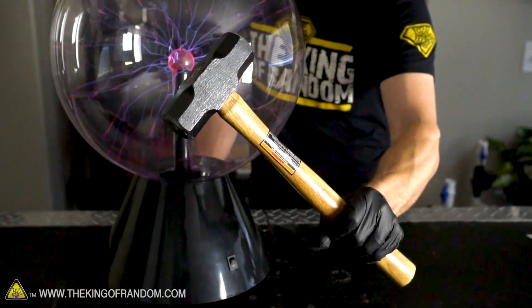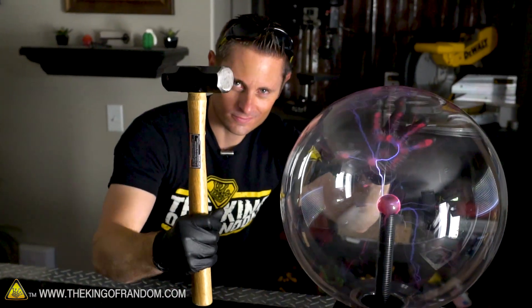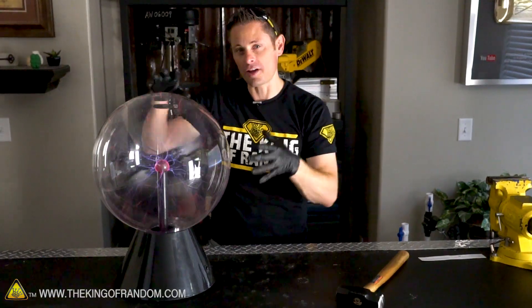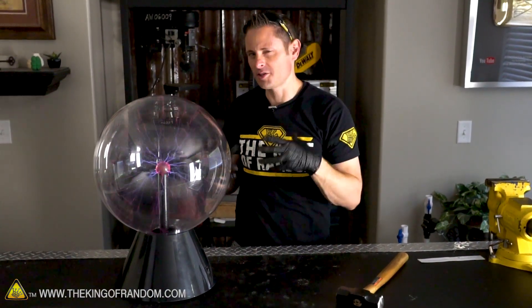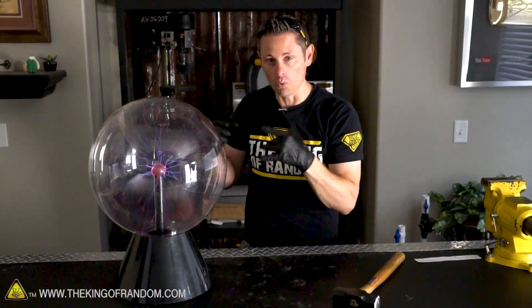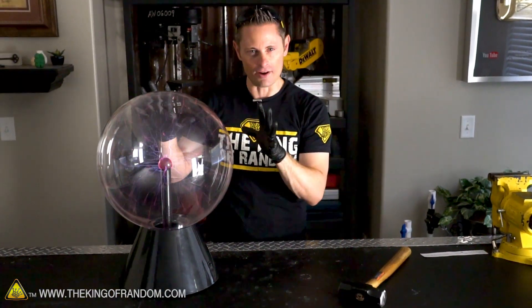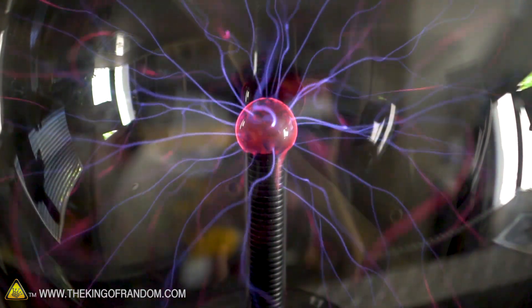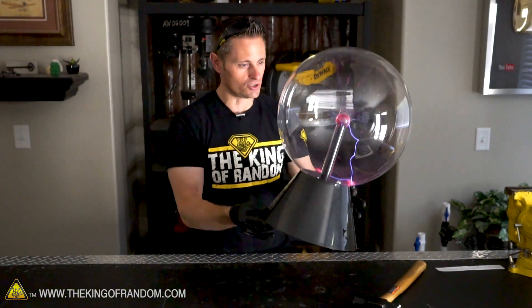So I got my trusty sledgehammer, we got this globe powered up. Let's go ahead and smash the glass and see if we can answer your question. Before we actually smash this thing open, I thought it would be fun to play with it and kind of explore the properties of a plasma globe. What is it? How does it work? What's it made of? I have to admit when this thing first arrived, I picked it up and kind of thought it was fake because it's extremely, extremely light.